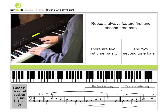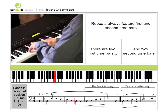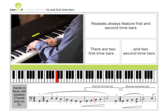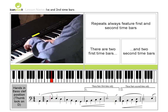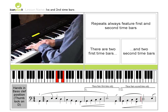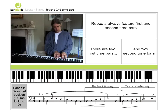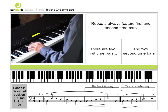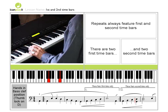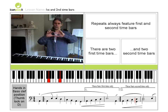I'm going to play the whole thing for you. So first of all, you'll notice that we're playing two notes with the left hand. It's the bottom line and the middle line.